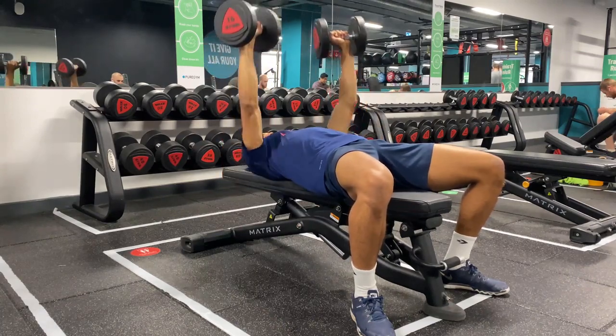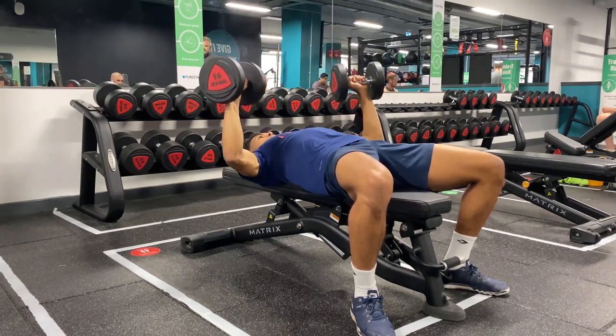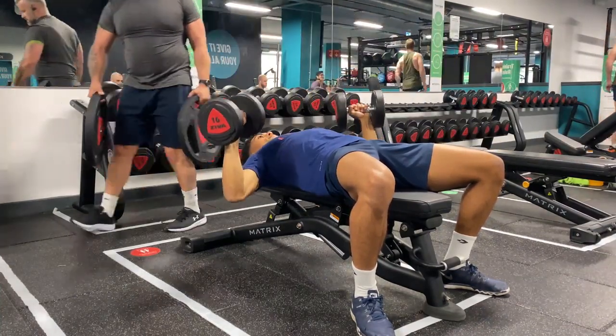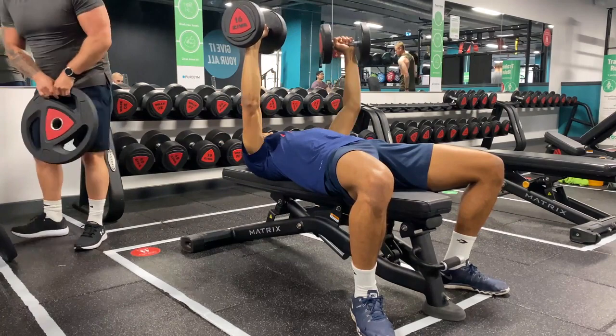Be conscious to avoid positioning your elbows directly out to your side or to 90 degrees as you lower. Instead, tuck them in slightly so the angle is close to 60 to 70 degrees.